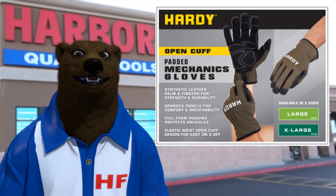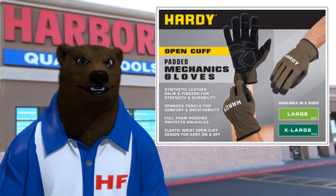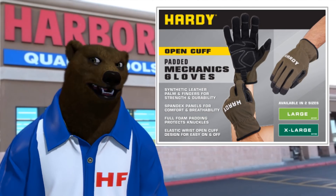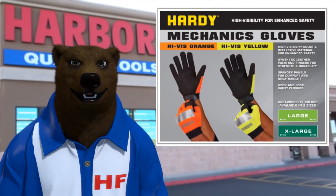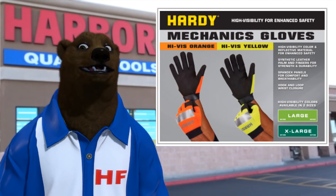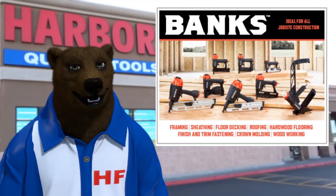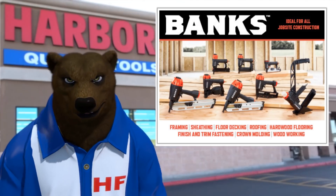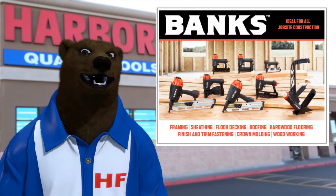Harbor Freight has also decided to come out with a whole new line of gloves to help you keep your hands clean and safe when working. We've got open-cuff padded mechanics gloves, ultra-durable mechanics gloves, and high-viz in your choice of orange or yellow.